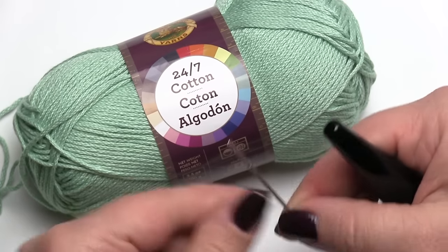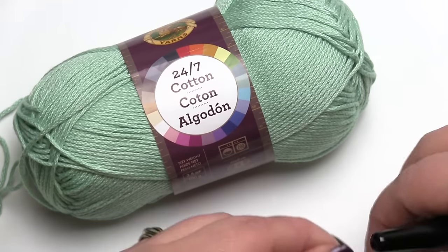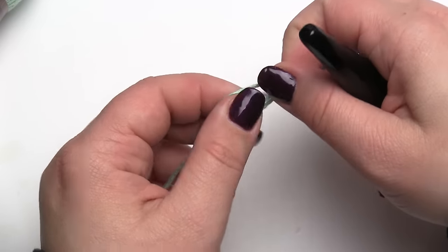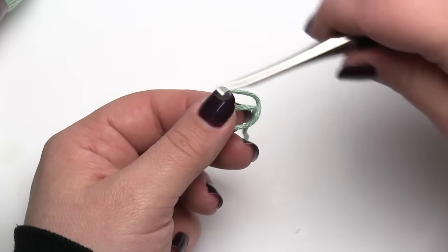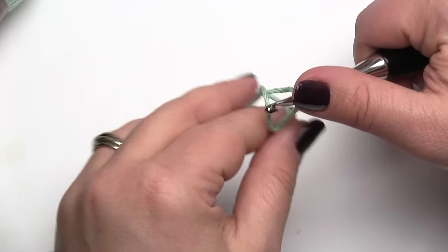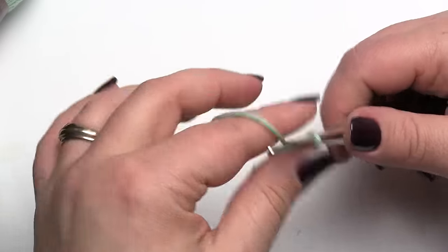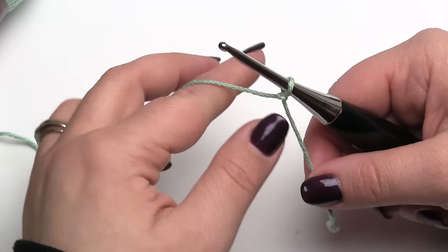I'm also going to be using my yarn needle — a yarn needle, tapestry needle, whichever kind you prefer. Let me set that aside for now. This tip is for when you have to start a project with a super long number of chains — maybe over 100, over 200 — something where counting the chains is going to be difficult or time consuming. It's also helpful if you're not sure exactly how many chains you need for a certain width.